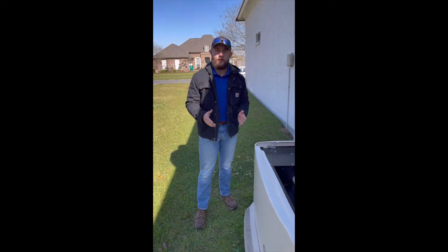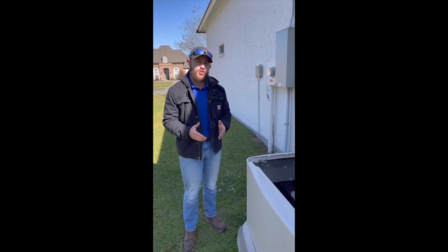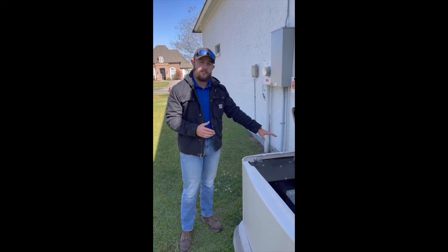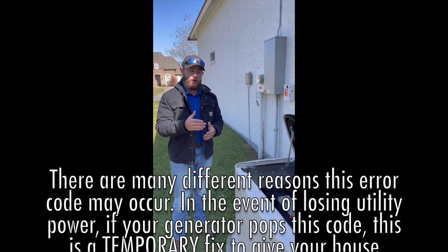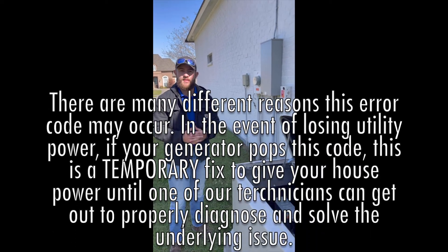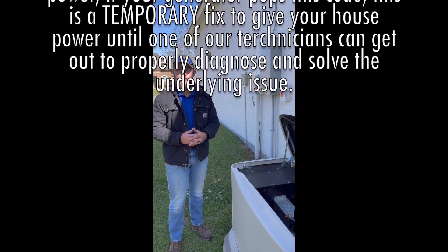Typically, the most common cause for this is a fuel supply issue. I do recommend checking to make sure that your gas supply valves on the back of your unit are cut to one, which means they should be parallel with the gas pipe. If there is an issue with the cranking once you hit manual to retest, please give our office a call at 225-308-4100.